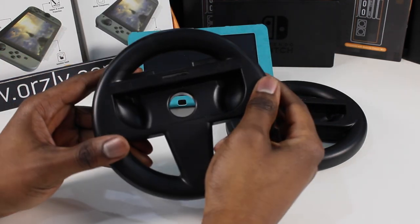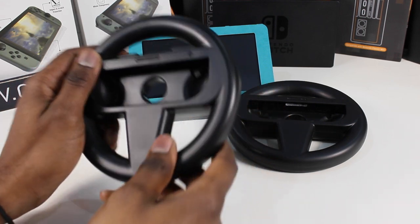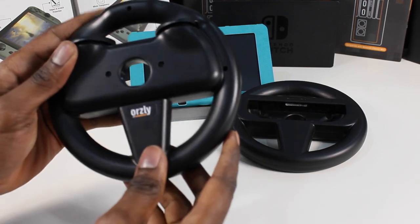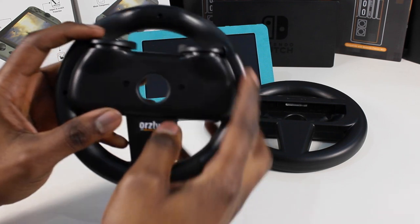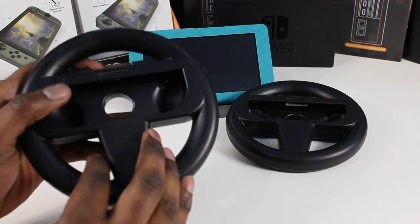It's got a solid lightweight construction with a great feel. It'll be able to fit a range of hands with no problem. If we look at the back, we've got the SL and SR buttons. These feel really good and have very little travel, so you won't have to jam the buttons down to get a response.